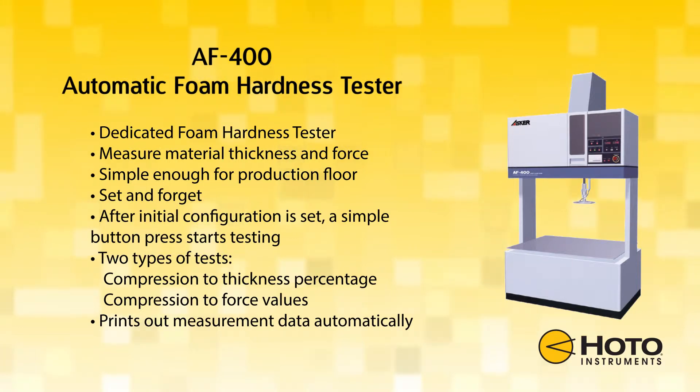Two types of compression tests can be conducted with the AF400. The first compresses the sample up to three different thickness percentages, recording the force. The second compresses the sample up to two preset force values, recording the thickness.